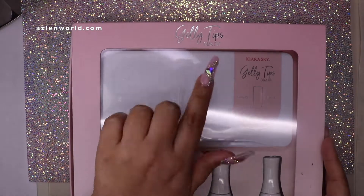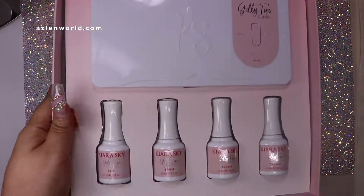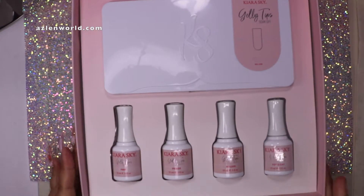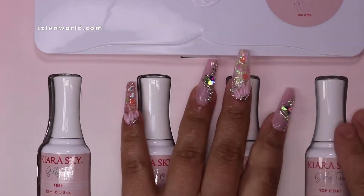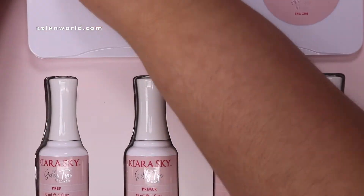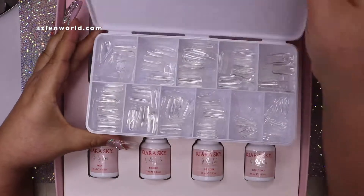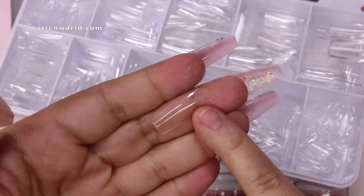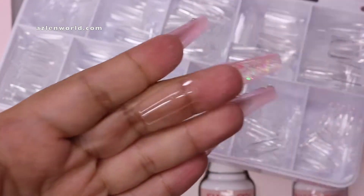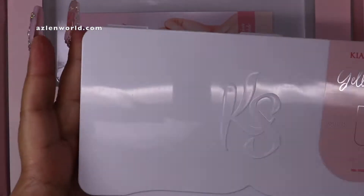Hello everyone, welcome back to my channel! For today's video we are going to try the jelly tips from Kiara Sky. This is a very simple and easy system to have nails. It is an option for press-on nails but more advanced because it lasts longer. This kit comes with tips — I ordered the square short tips because I work on computers and type a lot, so I need something short.